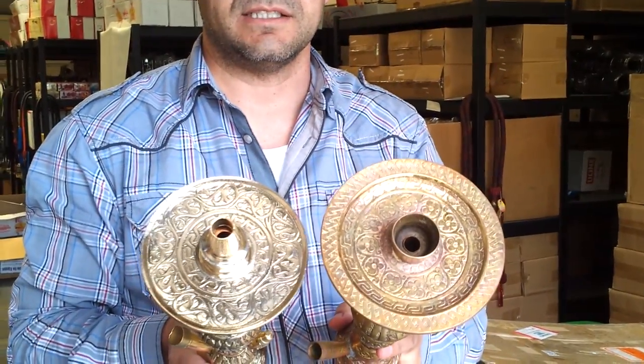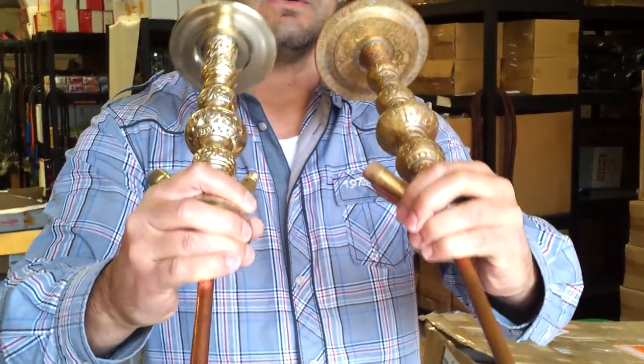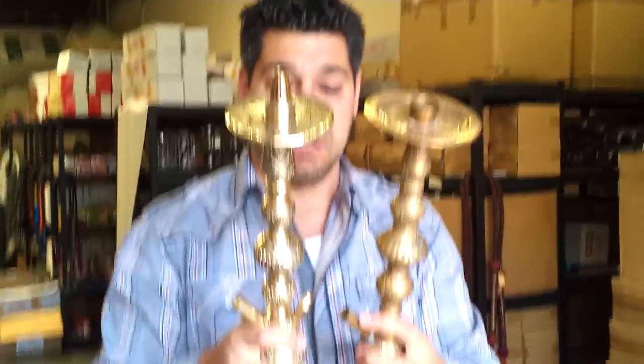The top looks like it's just a little bit smaller, and on the bottom there's no work there. We're going to continue to improve them. It's basically the same model, it differs a little bit.